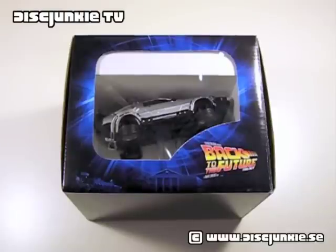Hey everyone, this is Disc Junkie, and today I'm back to review Back to the Future, the limited edition deluxe DeLorean box set, or what you want to call it.